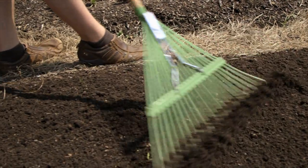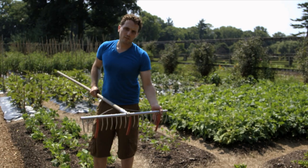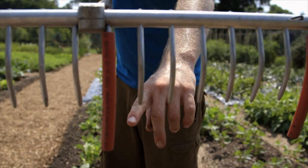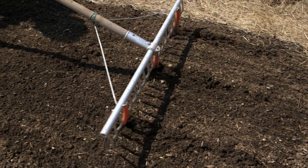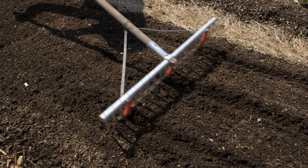Once you have the bed raked smooth, you transition to a planting rake. These rakes will make evenly spaced rows. The width of this bed will allow me to do about three rows of beans. These red markers I've already spaced out to the spacing that each bean needs between plants. Place it in the row — beans need about an inch of depth — so it'll make three equal furrows, and you do it all the way the length of the row.